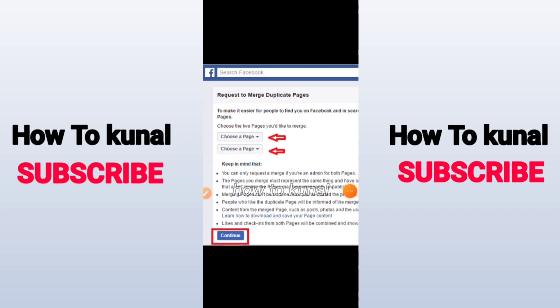You will have an interface like this. Add your first page and your second page in the provided fields. After that, click on continue and after some time your pages will be merged. That's how you can merge your Facebook pages into one page.